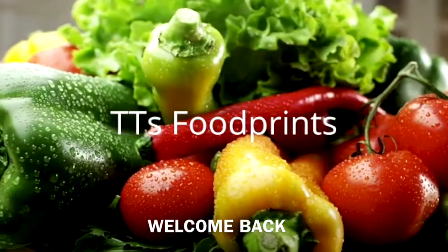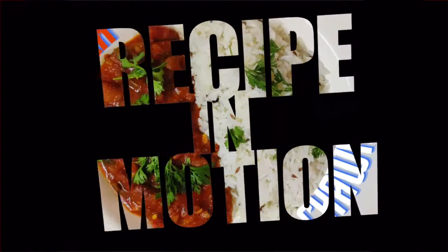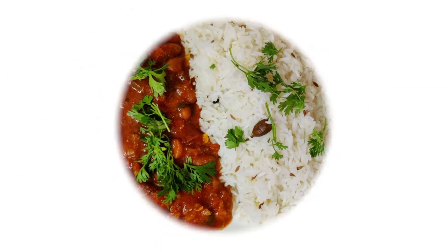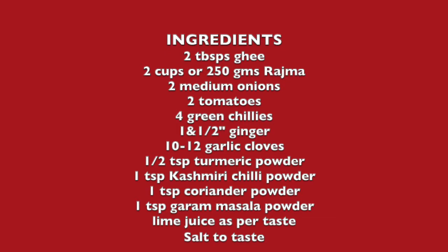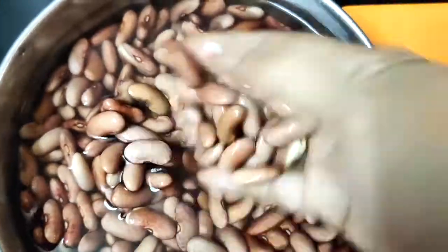Hi everyone, welcome back to my channel TT's Footprints. Today I bring you the North Indian favorite recipe, the classic rajma chaval. If you're new to my channel, hello and welcome — I post some simple and some traditional recipes every week. Do subscribe and join me in my journey. This video is longer than usual because I'm showing you two recipes: the rajma curry and jeera rice. Rajma chaval is a favorite North Indian cuisine, especially among the Punjabis.